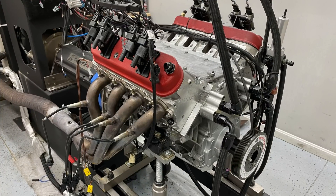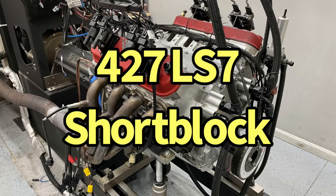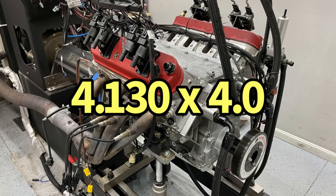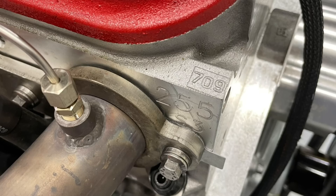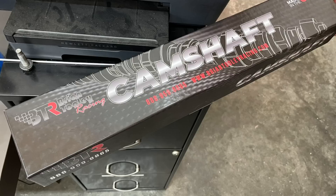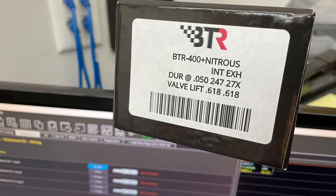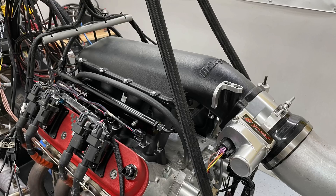Before we get going, we need to take a look at our test motor, because the test motor affects the kind of gains we get from any modification. This was a 427 LS7 short block with a piston upgrade — forged pistons, bored at 4.130. It had a set of Trick Flow 255 CNC ported LS3 heads milled 50 thousandths, 1.7 ratio shaft rockers from Brian Tooley Racing, and a big camshaft with 618 lift, 247/270 exhaust, 112+2 LSA. A good-sized camshaft to maximize and tax the flow rate of all these intake manifolds.